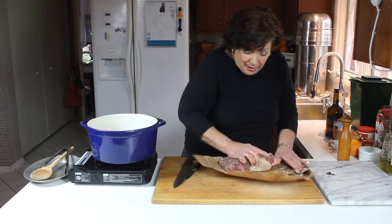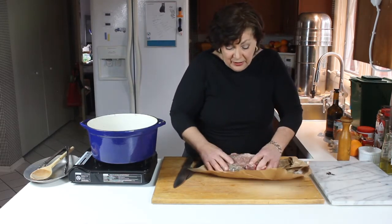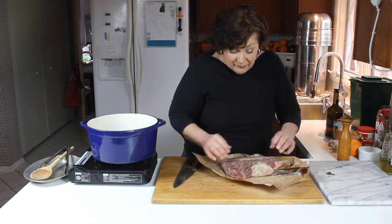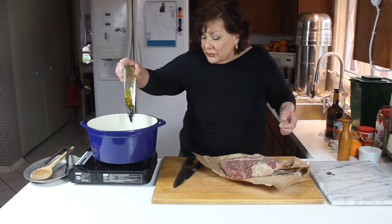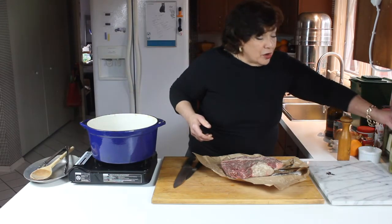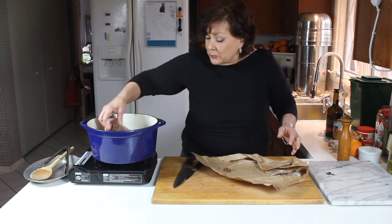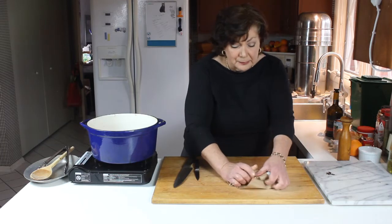I'm kind of a fanatic about not having to clean up too much, so I just unwrapped the roast and left it on the butcher paper — no mess all over the counter, no salt and pepper everywhere. We're going to put a little oil in the pan. I use a lot of olive oil, so that's what I have, but canola, safflower, or peanut oil would work too. You just want a couple of tablespoons in the bottom — just enough to coat the pan — and then in goes the roast.